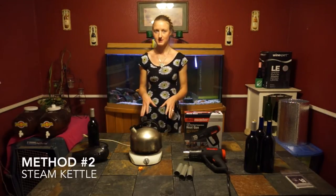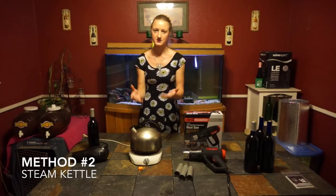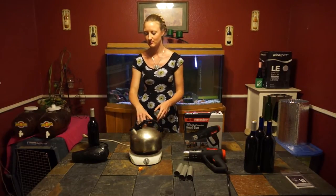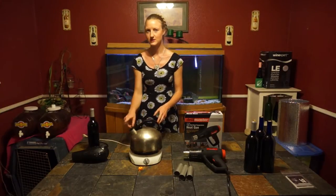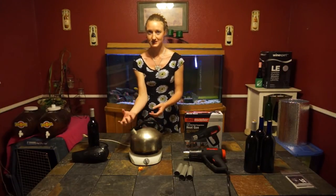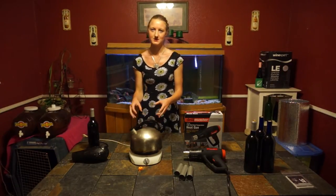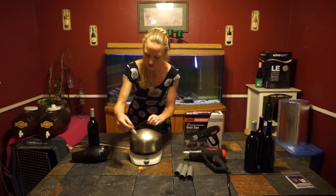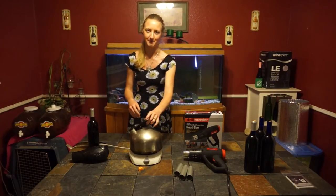Next up is the steam method. We have our steam kettle here. When I use the steam method I like to make sure that the water is absolutely full to the top. That way water droplets spit out and it seems to seal it better than just the steam itself. So we're going to turn this on and now we just wait for steam to happen.